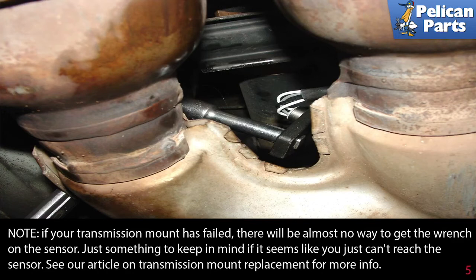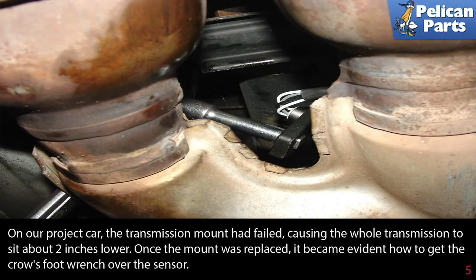Note: if your transmission mount has failed, there will be almost no way to get the wrench on the sensor — just something to keep in mind if it seems like you can't reach the sensor. See our article on transmission mount replacement for more information by following the link at the end of this video. On our project car, the transmission mount had failed, causing the whole transmission to sit about two inches lower. Once the mount was replaced, it became evident how to get the crow's foot wrench over the sensor.